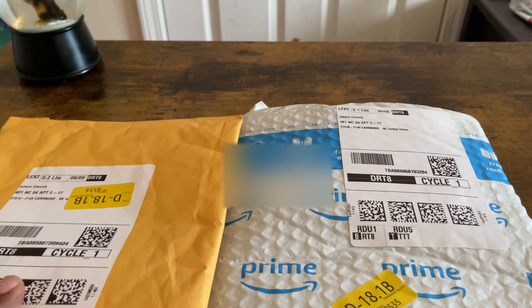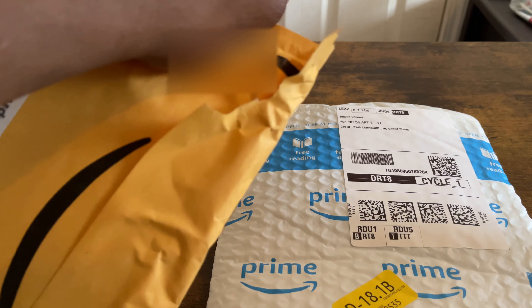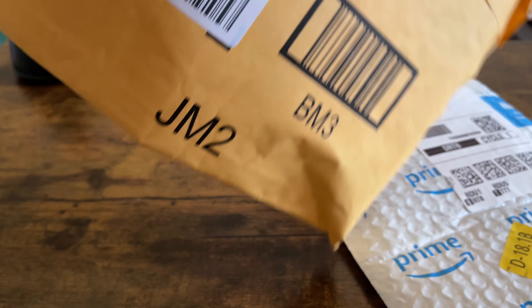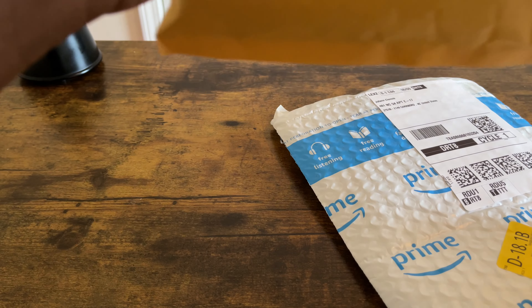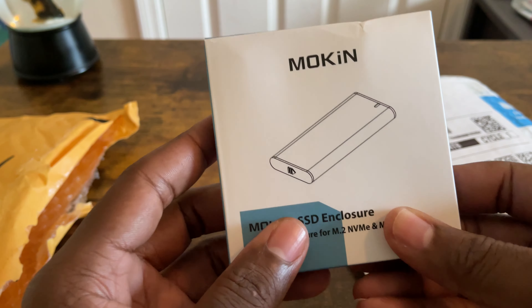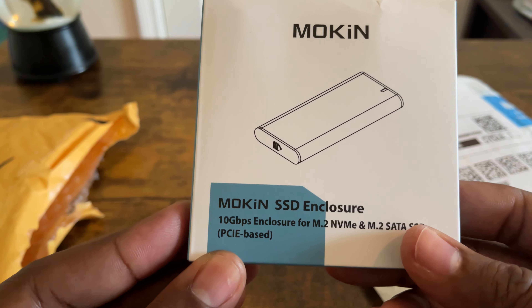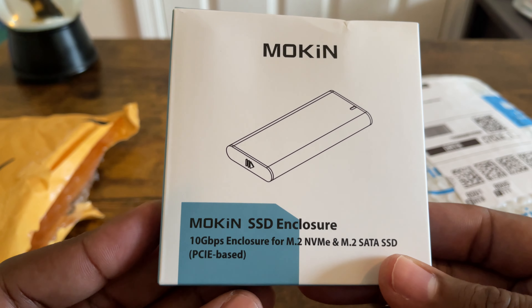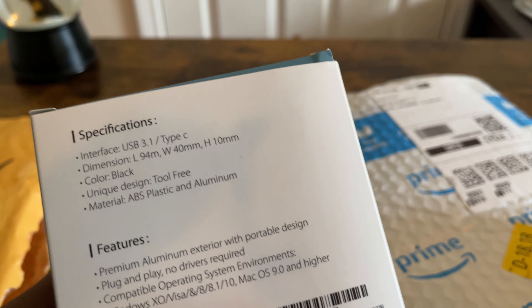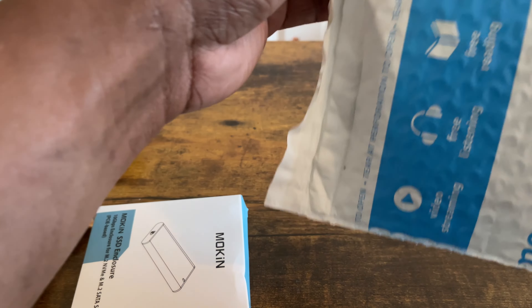So this is what we got right here — let me open it up and see what's inside. This is a MOKIN SSD enclosure — 10 gigabyte enclosure for M.2 NVMe and also SATA SSD, so it's a multi-purpose thing you can use.